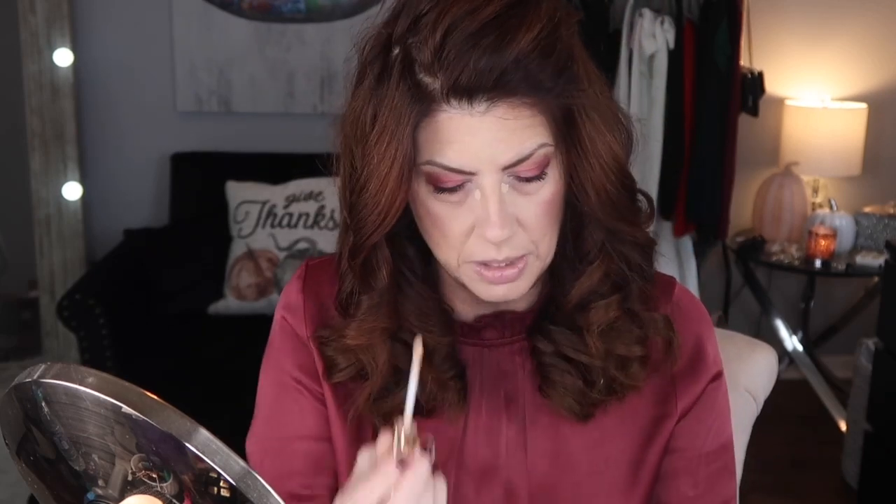Let me go ahead and finish my face. We'll do the bottom lashes and I'll be right back. Okay guys, so I have my makeup on with the exception of lips — I've just got a little bit of the MAC sugar scrub going. Let me go ahead and finish with the under eyes. This is the Estee Lauder Double Wear in, I'm pretty sure, light medium.